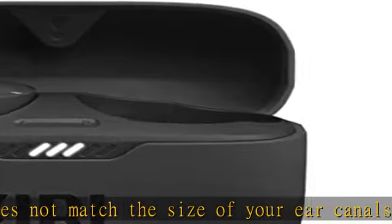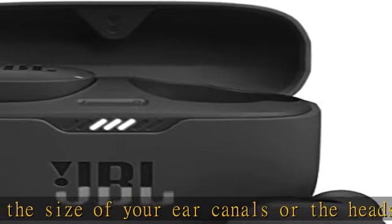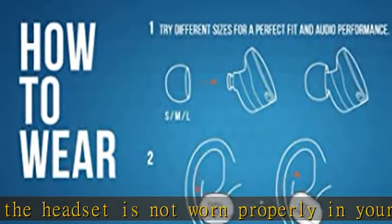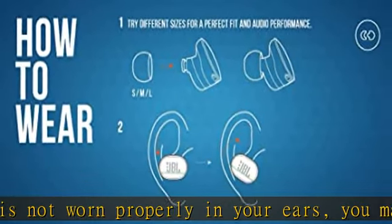With Ambient Aware, you can tune into your surroundings at any time so that you feel safer when you're out in the world, while Talk-Through lets you stop for a quick chat without having to remove your headphones.